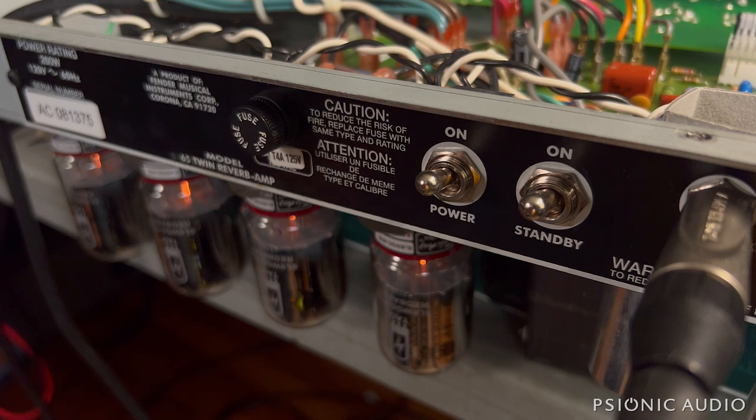Once I got that done, I found that there were rushing sounds that built as the amp had been on for a while. It doesn't take a genius to figure out on these Fender reissues that the filter caps are the first place to go. So all those have been changed out. I've shown that plenty on other Fender reissue amps on the channel. That was three hours ago and it's been on, and none of the rushing water sounds have come back.